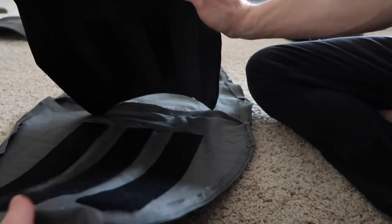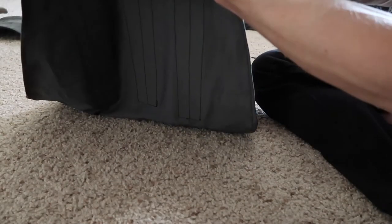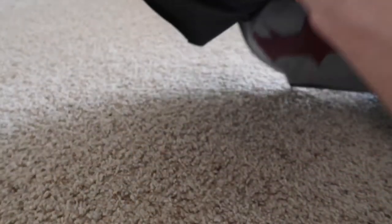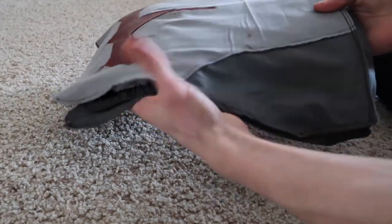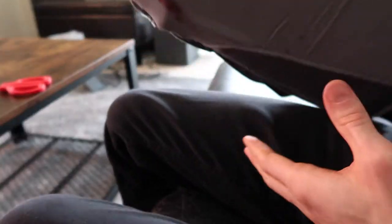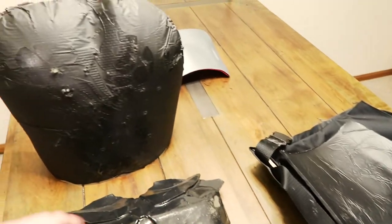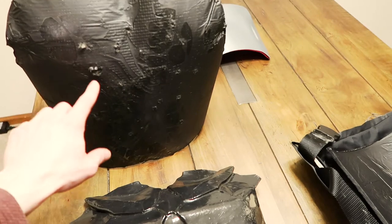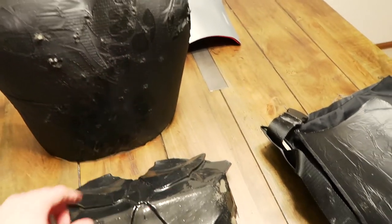I am keeping it intentionally vague on how I made the flak shield and the shock plate — that's just because I don't feel comfortable explaining how I made that on YouTube. I do apologize if you're one of those people who's super curious and really wants to know. I have built a ton of plates over the past two years, tested them against a full range of different calibers, and some are better than others.